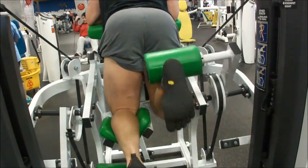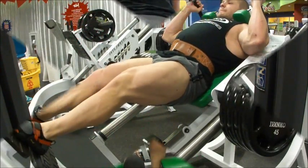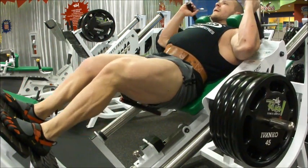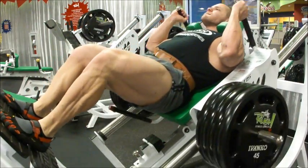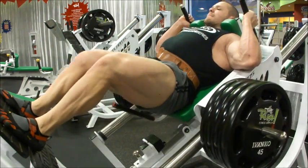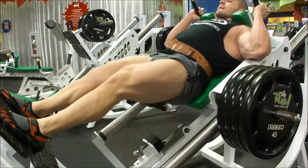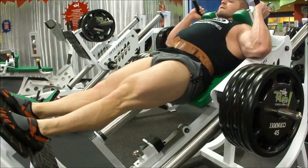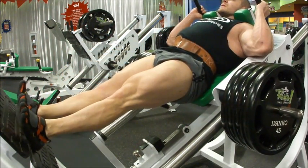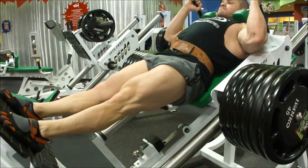Then I move on to three sets of hack squats. I started with two plates for seven reps on each side, then I did four plates, then six plates. This is my last exercise in the workout before lunges, which again I didn't film. Here we go, six plates, final set.